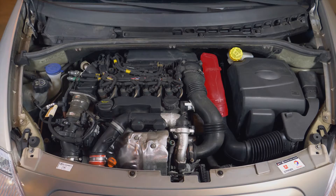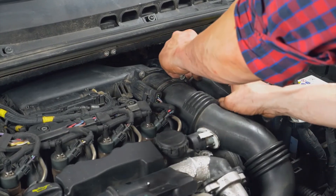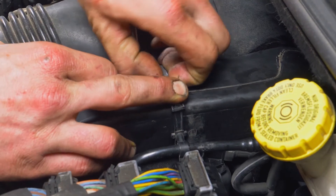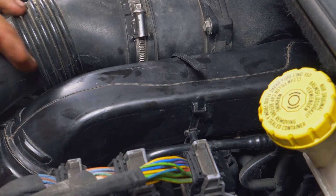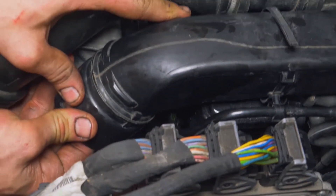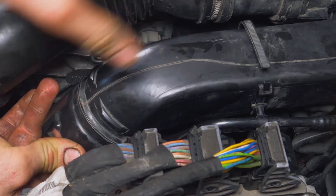To release the second part of the air inlet conduit, remove the plastic clamping clip which holds the diesel inlet conduit. Once removed, pull the air inlet conduit to the right and pull it towards you.